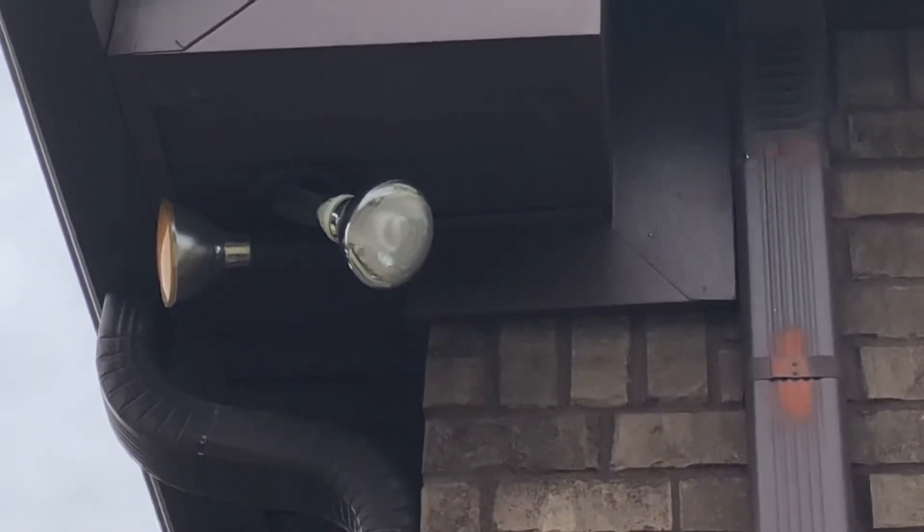We got the new one up there — there's the new one. I'm gonna go turn on the floodlights and see if it comes on.